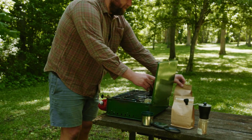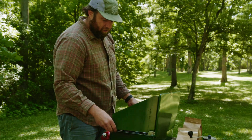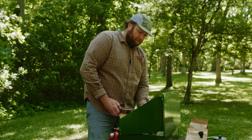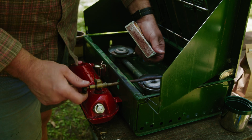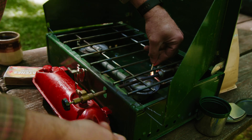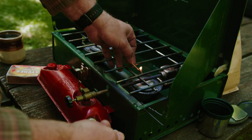This is an old 1985 Coleman stove here. I'm just going to open this puppy all the way up. Two knobs open. That's right, 40-year-old technology. Nailing it.